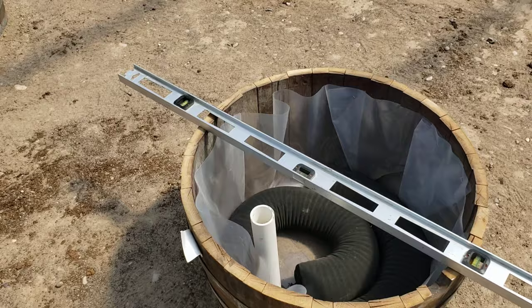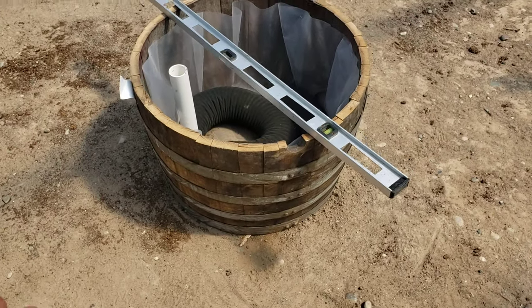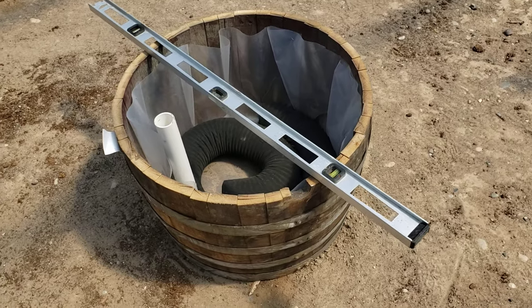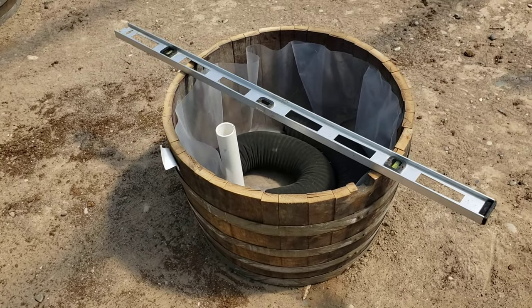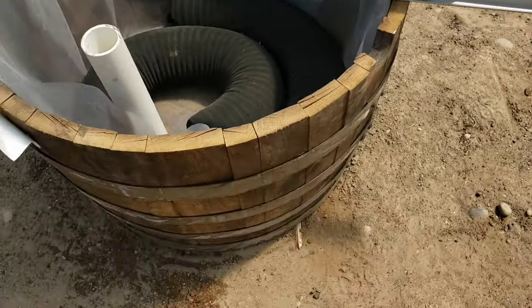First thing I did was get some whiskey barrels — I like how they look, but you don't have to use a whiskey barrel; you can use any kind of solid container. Traditionally, people drill a hole down on the side of the container.